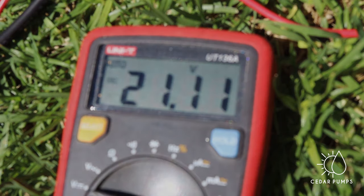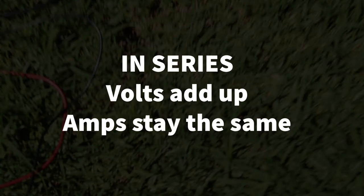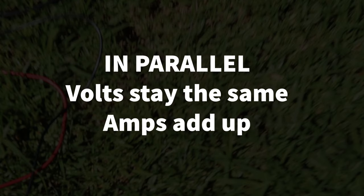This was a very basic and quick video just to show you that in series volts add up and amps stay the same, and in parallel volts stay the same and amps add up.